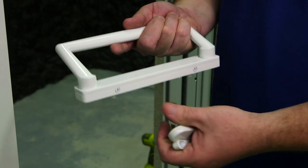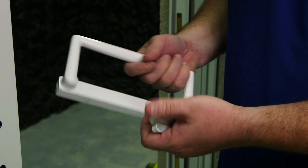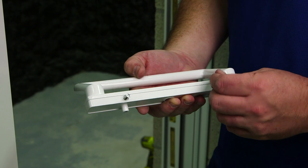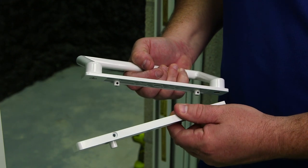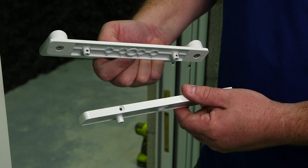The first step is removing the two screws so you can fasten this side of the handle to the exterior side. When you remove the two screws from the raised handle, here's the component that you will fasten to the exterior handle. Then we will add the screws and the raised handle to the interior.